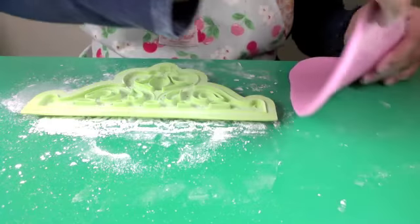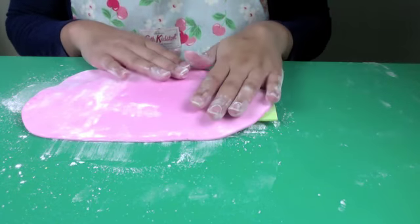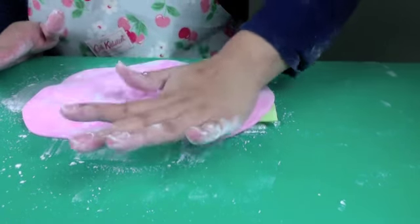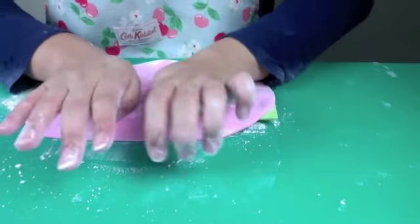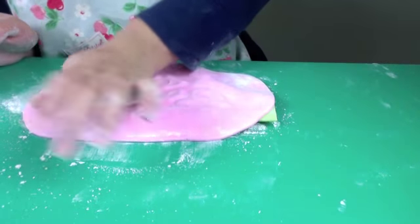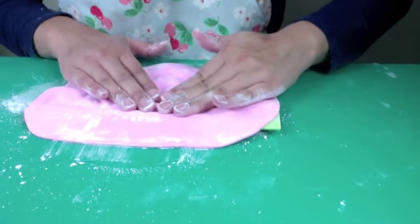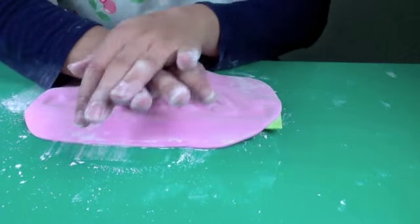Now I'm going to place my gum paste on top of the mould and push down to secure it. This Majestic Tiara Mould has quite a lot of detail, so you really need to push down hard to ensure that all that lovely detail transfers across onto your gum paste.